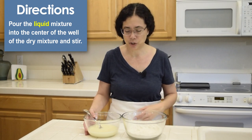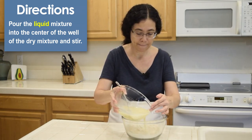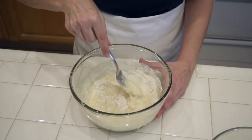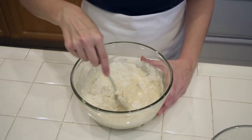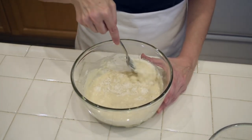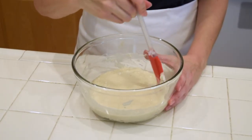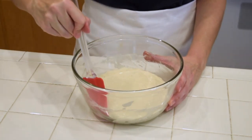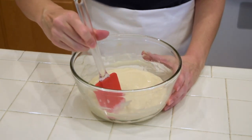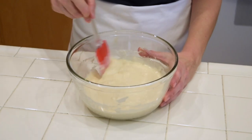Add the egg mixture to the dry mixture all at once. Mix all the ingredients until it is moistened — the batter should be lumpy. Use a spatula to scrape the sides of the bowl. Make sure it's all mixed but don't over-stir it.